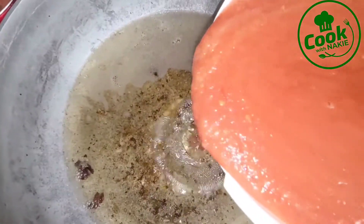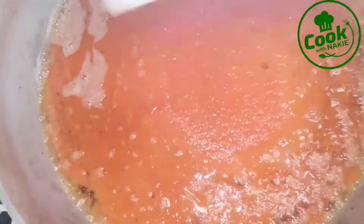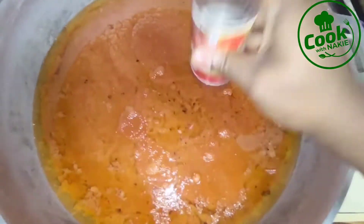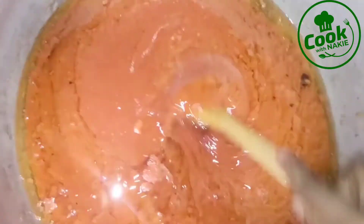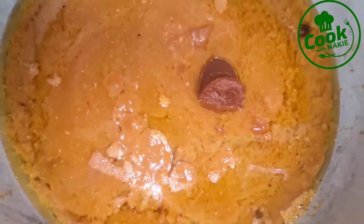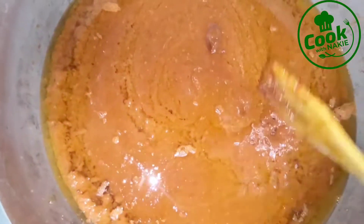Now I'm adding my blended vegetables. I have tomatoes, scotch bonnet pepper, and onion. You could add ginger and garlic if you prefer. I also use canned crushed tomatoes — you could use fresh ones if you prefer, but when making a big pot I like to use the canned ones. It really saves time; with fresh tomatoes there's a lot of work removing seeds and blending everything.